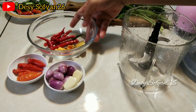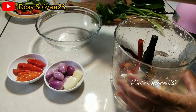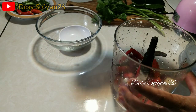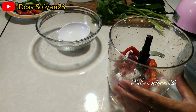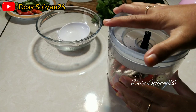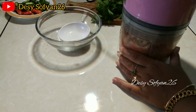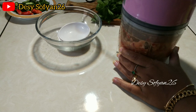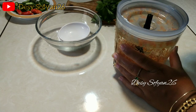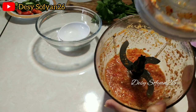Lanjut bun, kita chopper bumbu tadi, saya masukkan satu persatu. Jangan lupa tambahkan sedikit air. Kita chopper semua bumbunya sampai halus. Ini untuk bumbuannya sudah halus.